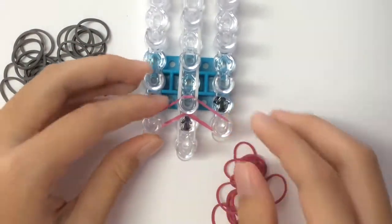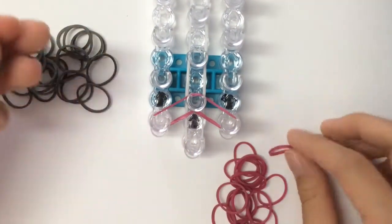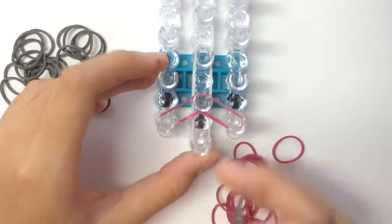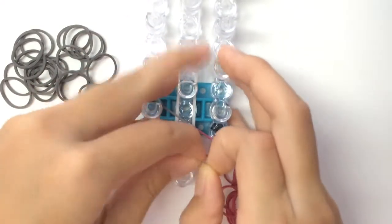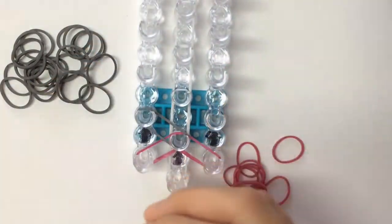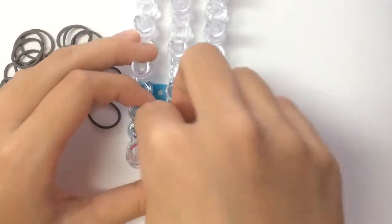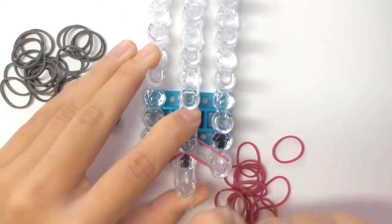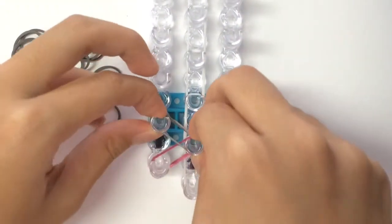When you're done placing your first colour, you can take your second colour. I'm using fuchsia and grey today. This time you're going to place a normal V. If you're doing the non-cap version, you're just going to be placing your bands like that for your entire loom. Otherwise you're going to be doing a cap band.